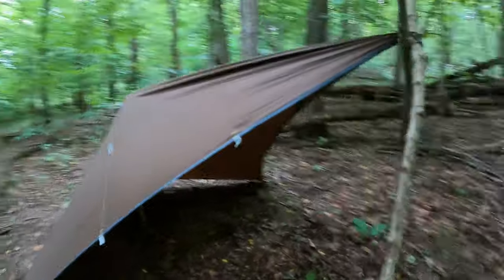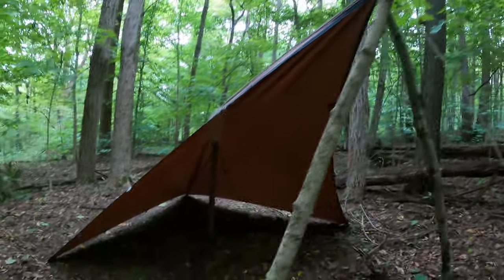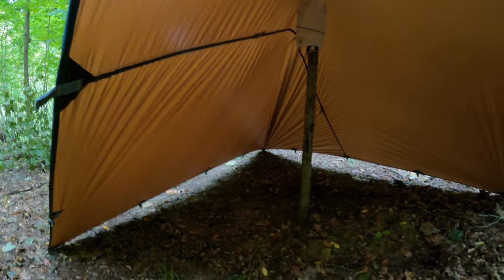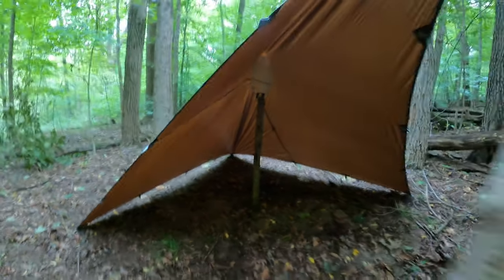Let's take a look at the inside here. We have our bipod right here, and on the inside we still have plenty of room. We can sleep on one side of that post there and store our gear on the other side — plenty of room under this tarp.